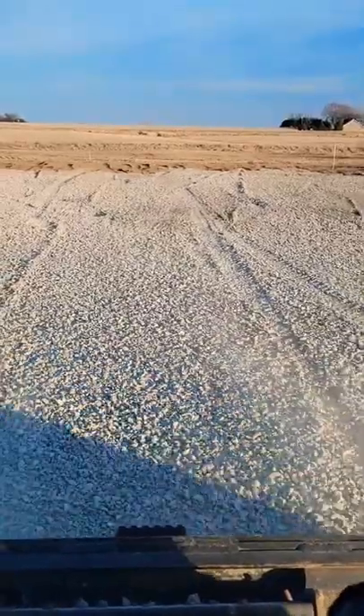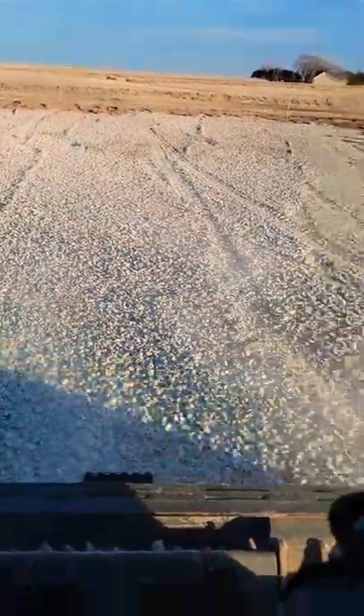They weren't smooth. See that? How smooth that is! Hopefully, if you've never ran a skid loader before and it's your first time, hopefully that helps. Talk to y'all later.